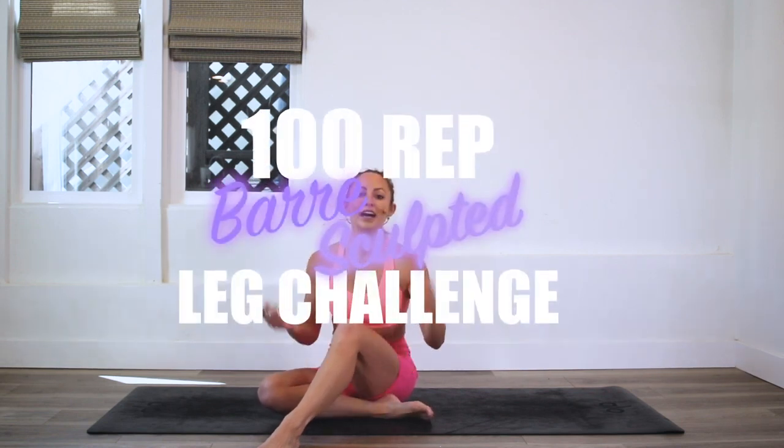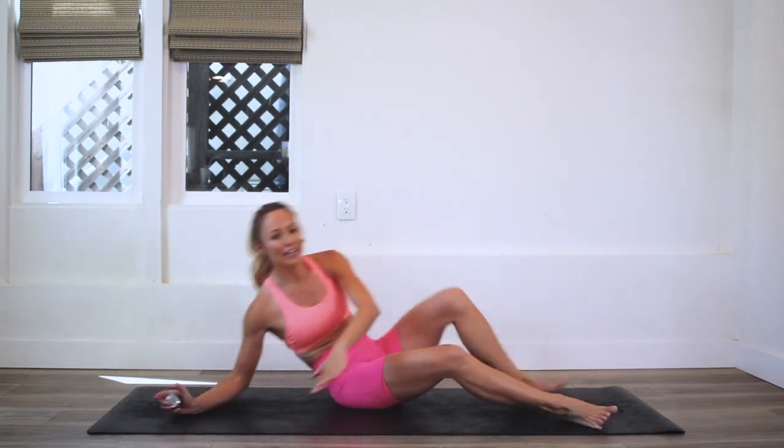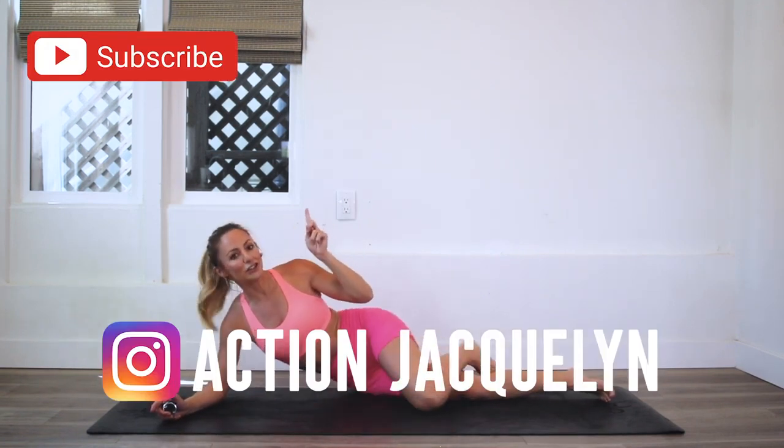Hey, I'm Action Jacqueline and welcome to my YouTube channel and to the 100 Rep Bar Sculpt Lake Challenge. We are doing 100 reps every single day for 30 days — yes, it is burning, but it is the most rewarding experience. I am so proud of you for joining in. We are sculpting our beautiful bums, so make sure you subscribe to my YouTube channel if you haven't yet.